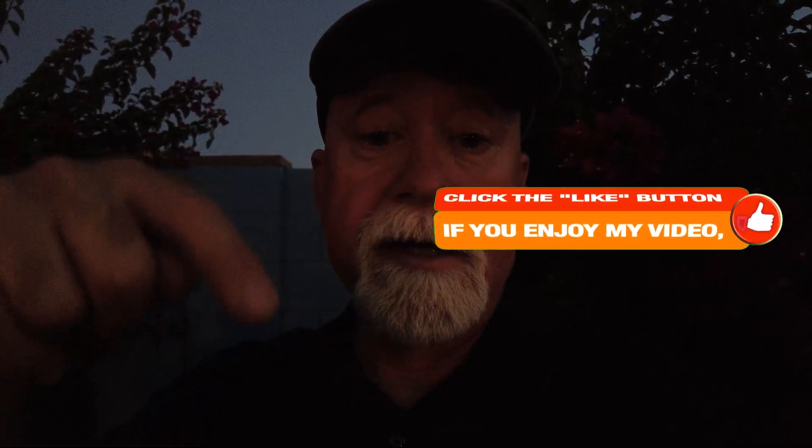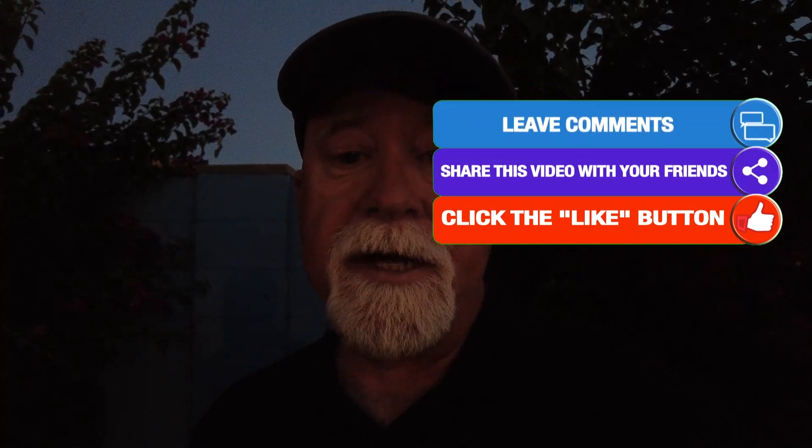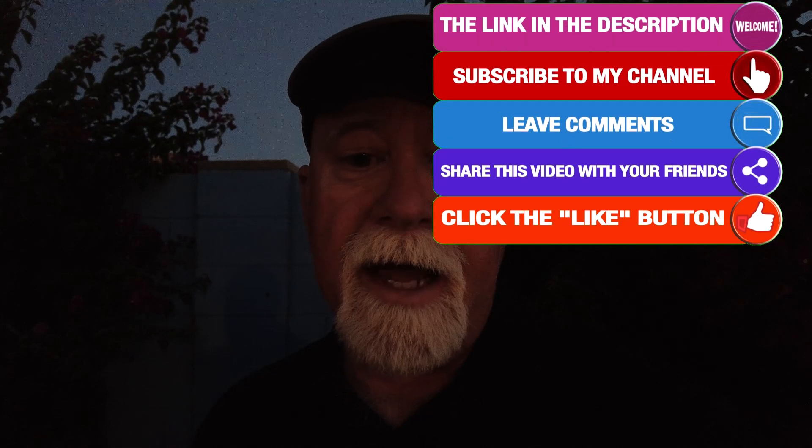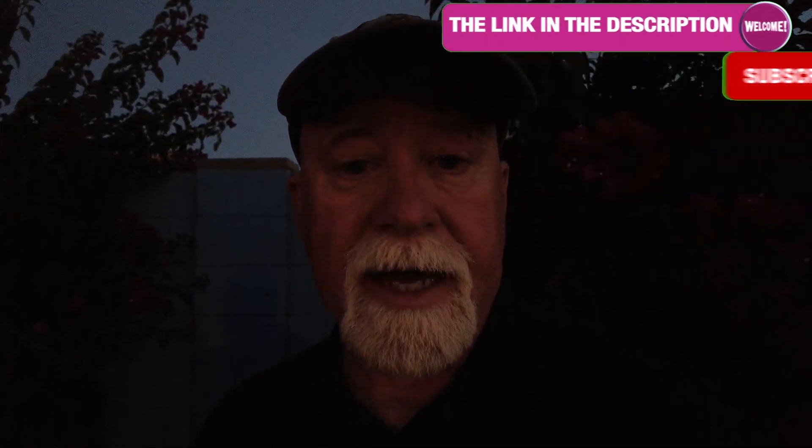If you liked this video, please go ahead and click the like button down below — I'd greatly appreciate it. It lets me know that you found this content to be useful. Until next time, clear skies and happy guiding.